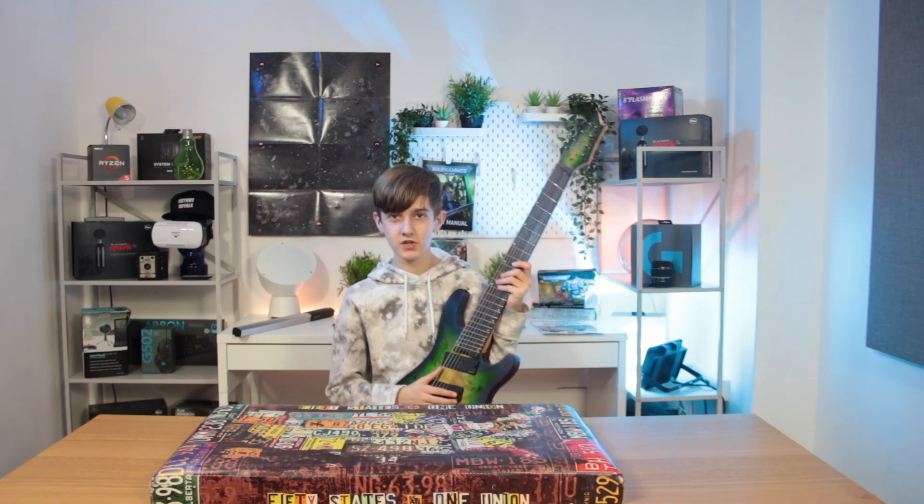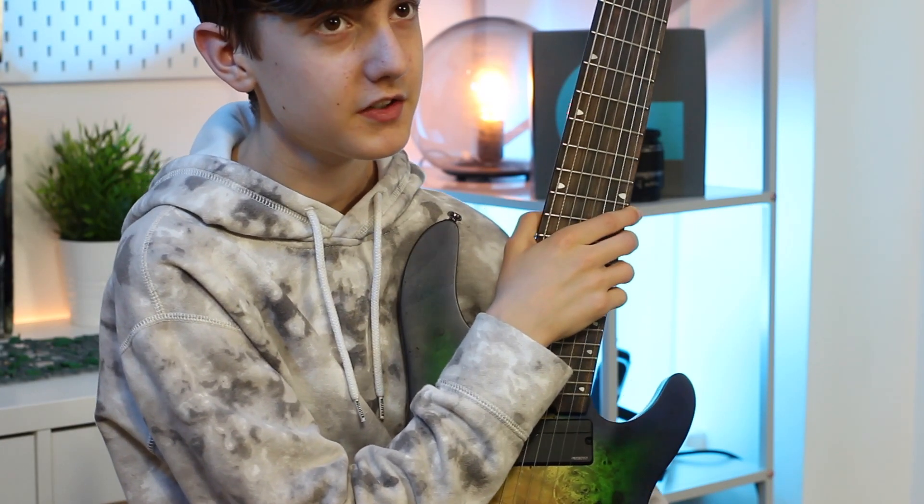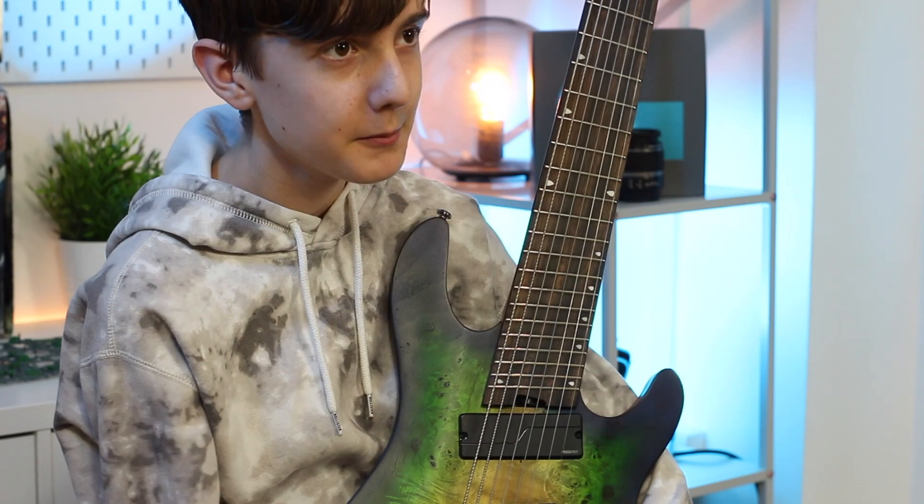Normally unboxing videos would have a box, but instead this one has a case. Anyway, I hope you guys liked this video — like and subscribe down below, and I'll see you in another video. Peace!